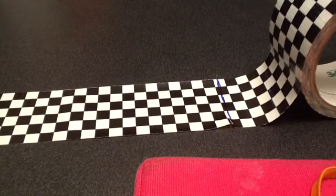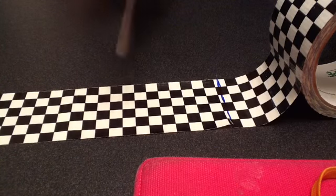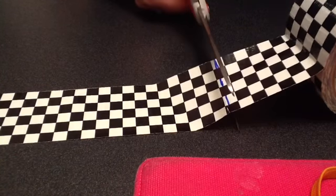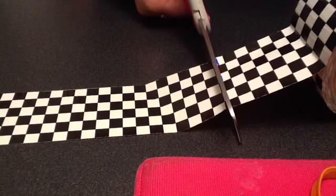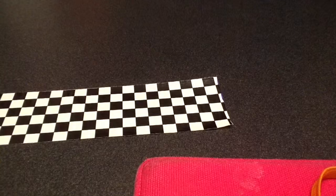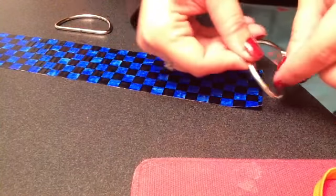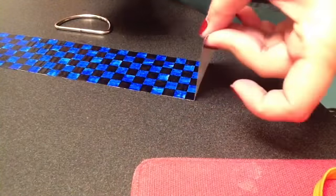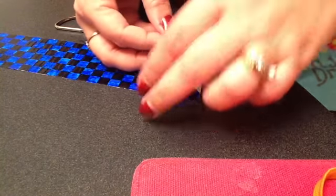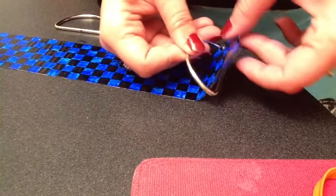Right now I am cutting right on that line. Awesome. Next, about a half inch or so in, you're going to want to place both of your D-rings kind of back to back.